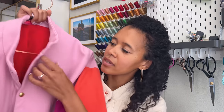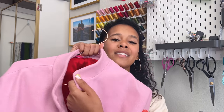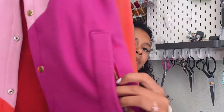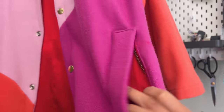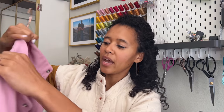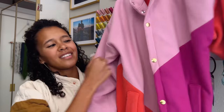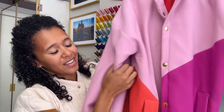A couple of the features I wanted to talk about with this coat include a band collar, the snap closures, and it's again fully lined. Here's what those zippered welt pockets look like, and you'll notice that the design is asymmetrical, which is so fun and creative. It features an accent sleeve as well as wrapping around to the back.